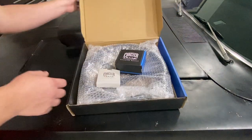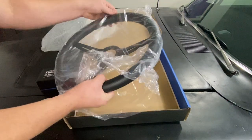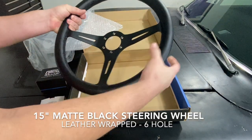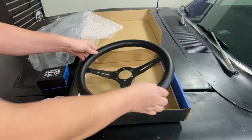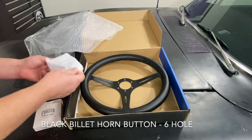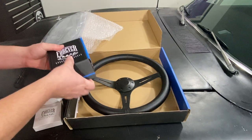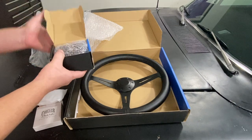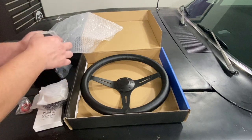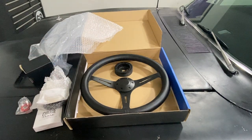I decided to go with a Forever Sharp steering wheel because I looked around and this is the one I felt was going to look best with my car. It's leather wrapped, and I like how it's a little bit — actually a lot thicker than the OEM steering wheel. I also got the matching matte black orange trim piece. I went to their website and found the correct adapter for the 68 Charger, which includes an extender so it should leave it exactly at OEM specs.